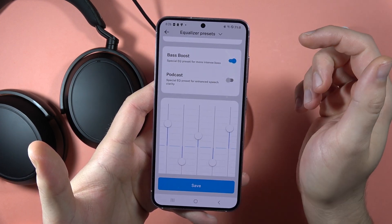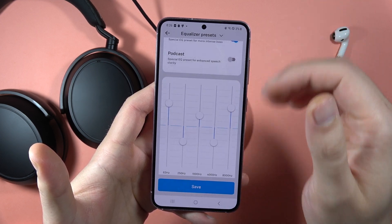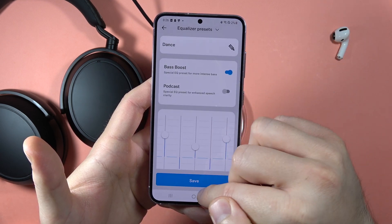Here you can also turn on or off the Bass Boost or Podcasts for enhanced speech clarity. And if you confirm, just click Save.